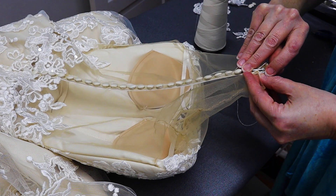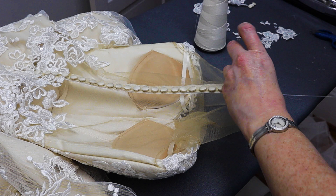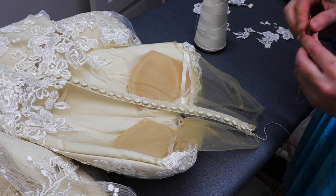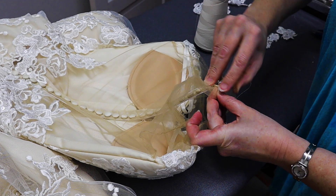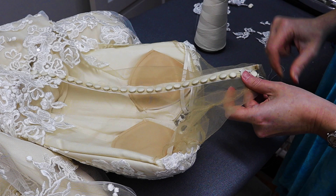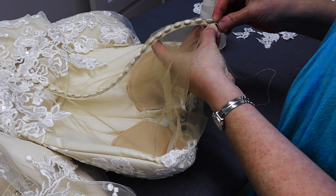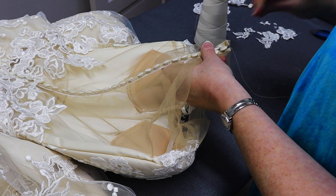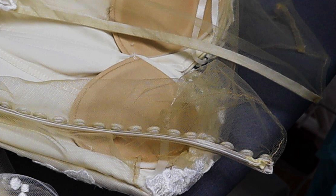Some of you ask about evenly spacing buttons. When starting out, some people mark with a faint marker or with pins. I literally just eyeball it — I keep looking, and if one looks way off I go back and fix it. Over time you'll get to where you can just measure that distance with your eye. So I'm making the curve, preparing my knot, and you can see it has to stay curved just like it was.